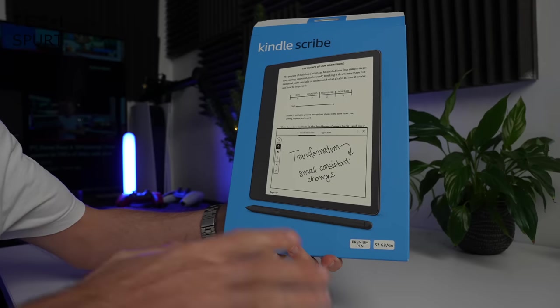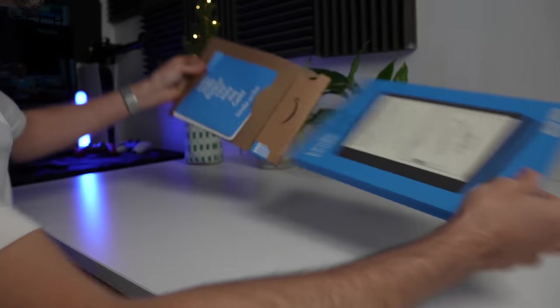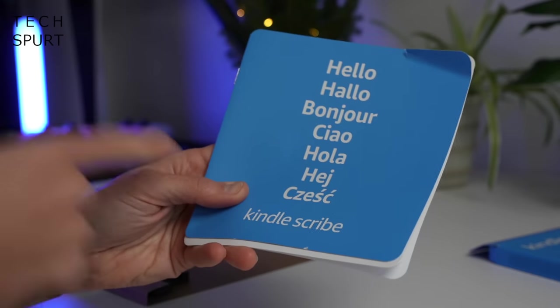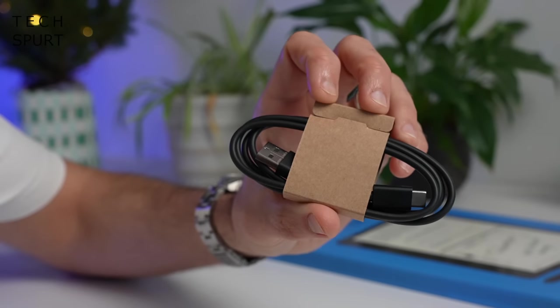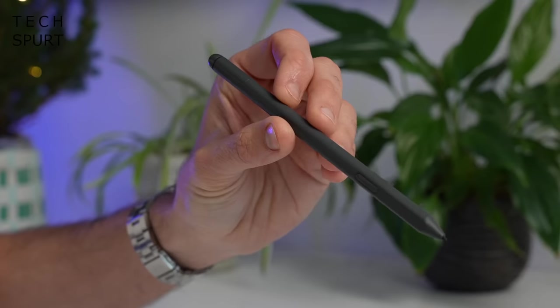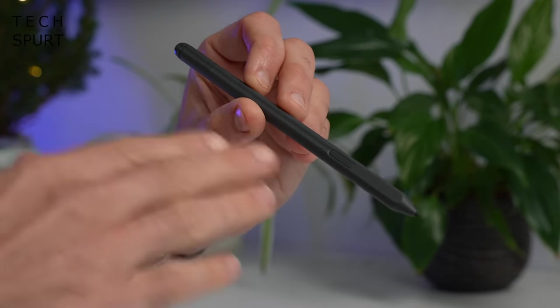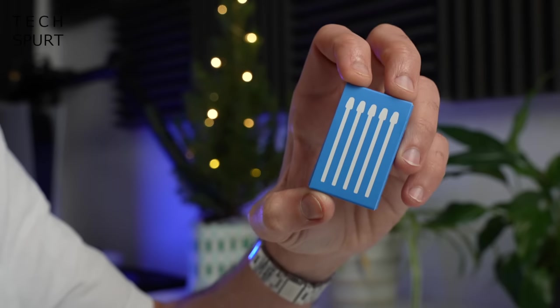Before we get cracking on the actual Kindle Scribe itself, what do you get bundled in the box? Well, in addition to the Kindle Scribe, you get some quick start information, a Type-C USB cable for charging, though no adapter is included — you'll have to provide your own. You also get a stylus pen, which will be the basic pen unless you upgrade to the premium pen.